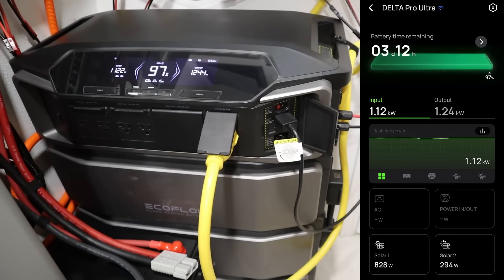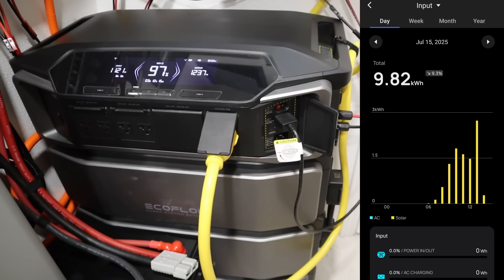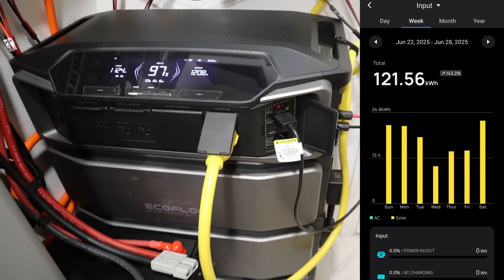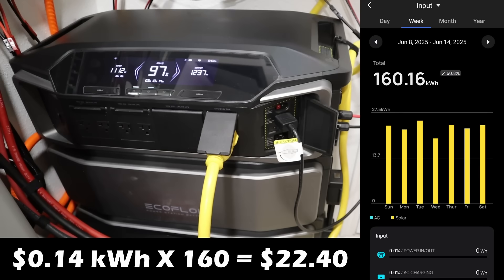Now how much money are we talking about? This is the EcoFlow Delta Pro Ultra and you can go in and see stats per day, week, month, and year. Looking at a week in June — a really good week of solar — 160 kilowatt hours of production just during that week alone. With my rates of around 14 cents per kilowatt hour, that's a little over $20 of savings that week.